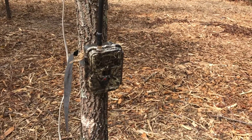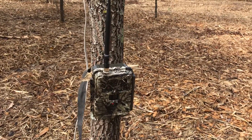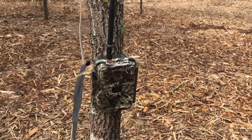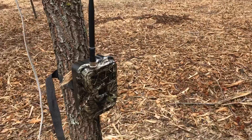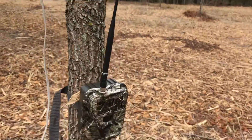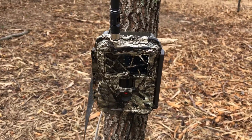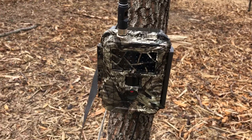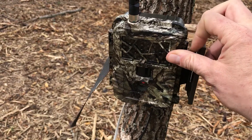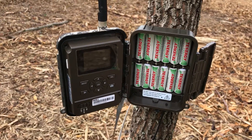Hi everybody, Matt here. I want to do a quick video on how to upgrade the firmware on a 2016 Covert Code Black 12.0. I got one here set up on a tree looking over a little bit of corn, with an external homemade battery pack — six volt — running straight into the camera. I have never done a firmware upgrade out in the field before on these new cameras, so I thought this would be an experience for everybody.